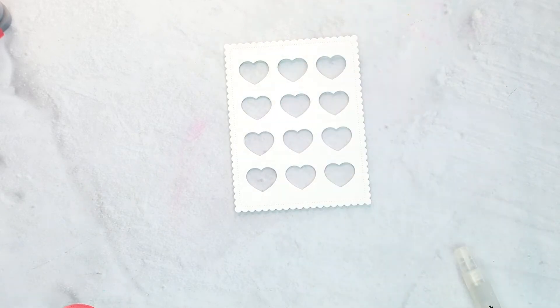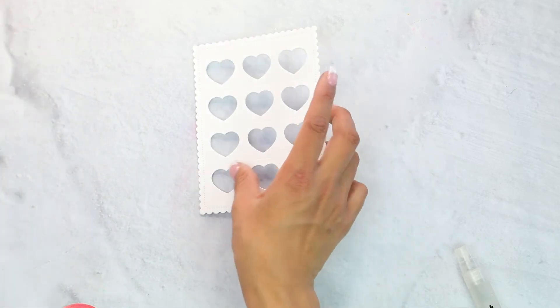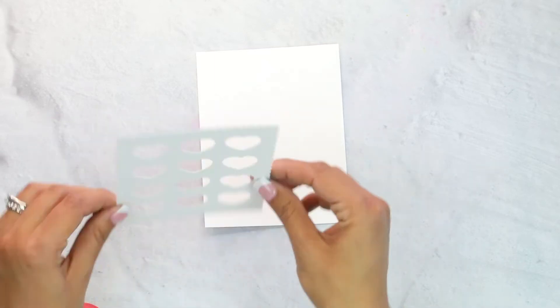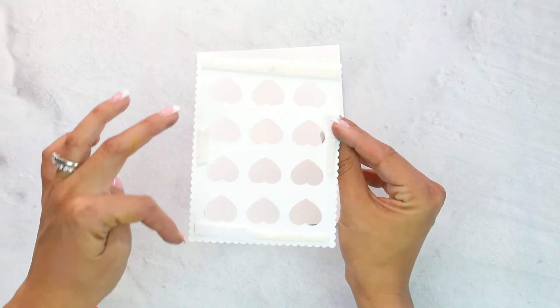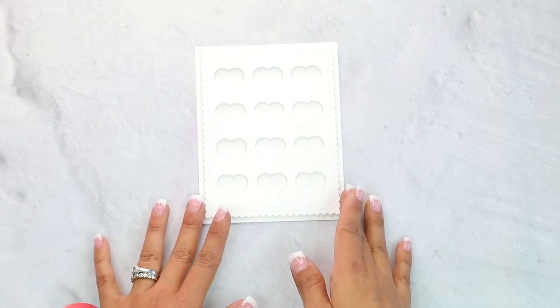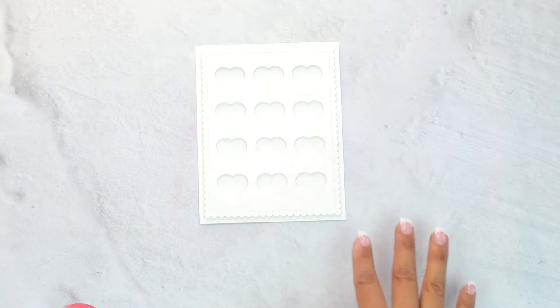We're going to move on to our cover die. We're using this scalloped cover die and I have already run it through my machine — it's ready to go. I'm going to leave this white, and the reason why is that this card is quite colorful. The sprinkles are going to be quite colorful and I don't want it to get lost in all that color. I've added some foam adhesive to the back just like you would with a regular shaker card — two pieces: top, bottom, and side. Then we're going to center the cover die. Now you have it — this is what it would look like if you had some acetate on the back.